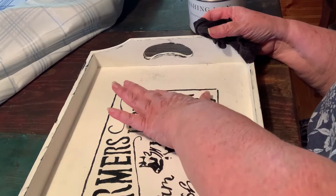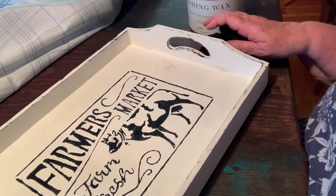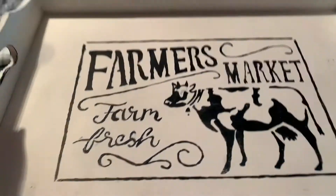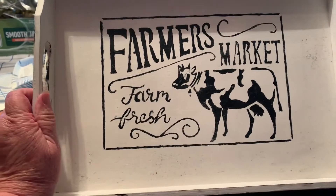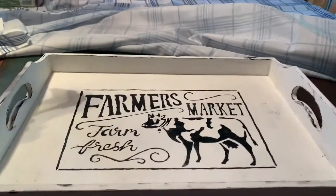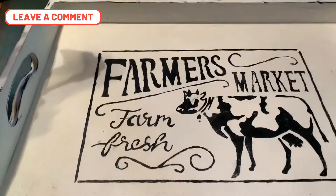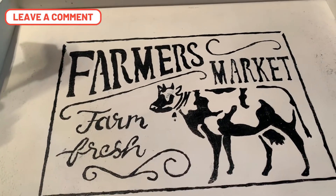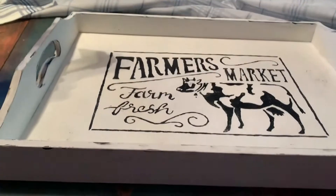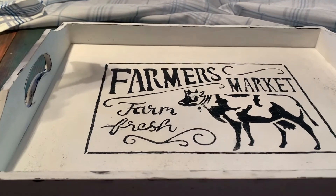So yeah, this is my finished product of my little tray. It's the little farmhouse thing and I'm going to be trying to sell it. I'm pretty happy with that — I think it's cute. And I've got some other things to go with it that I want to put together, so I will show you all of it when I get through with it.